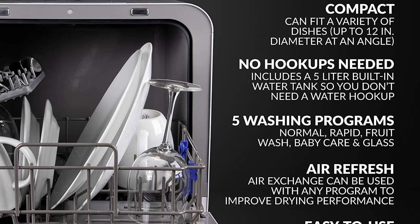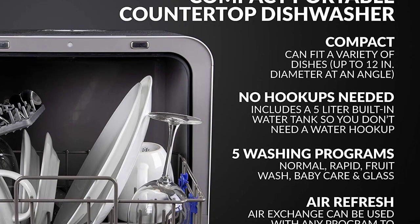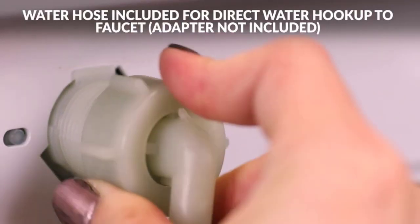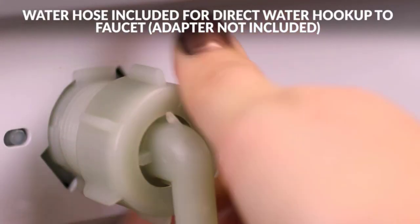Dimensions: depth door shut with handle — 17.3 inches; depth door shut without handle — 16 inches; depth with door open 90 degrees — 35 inches; dishwasher size — 24 inches.